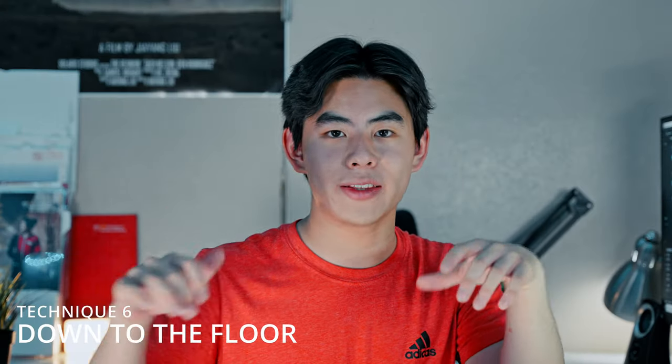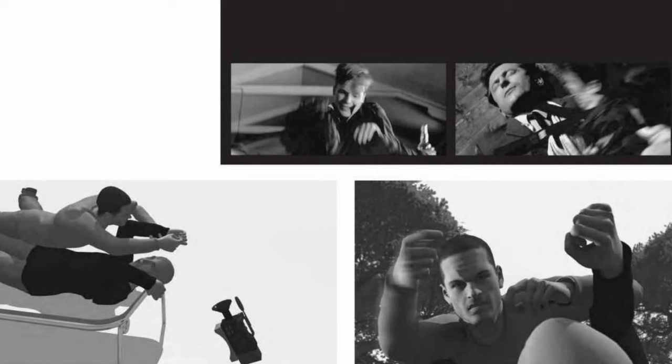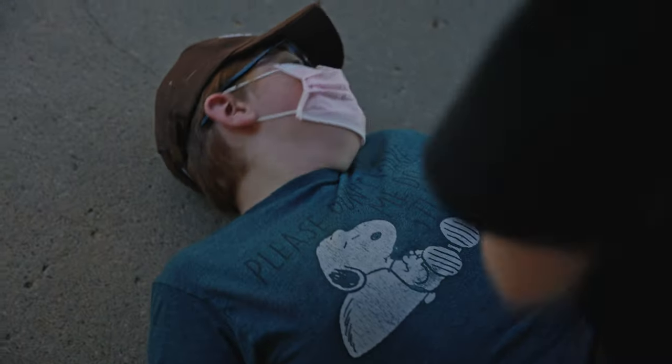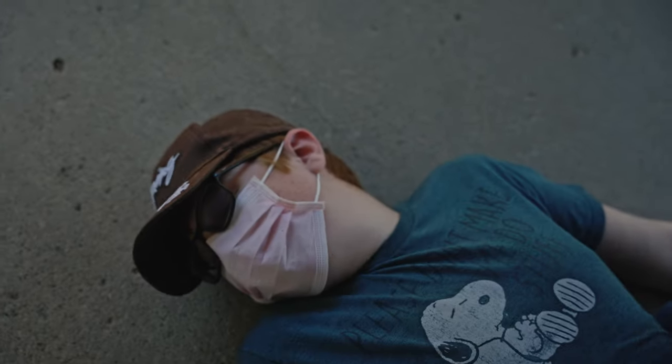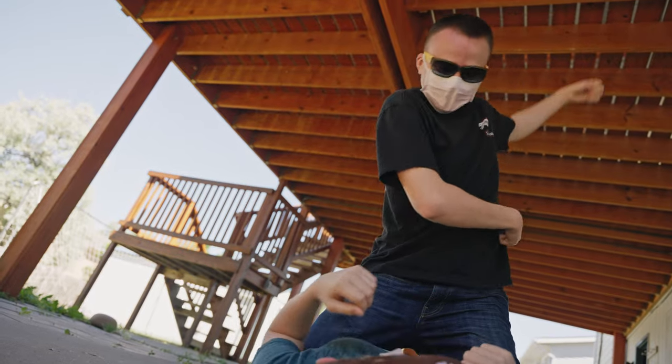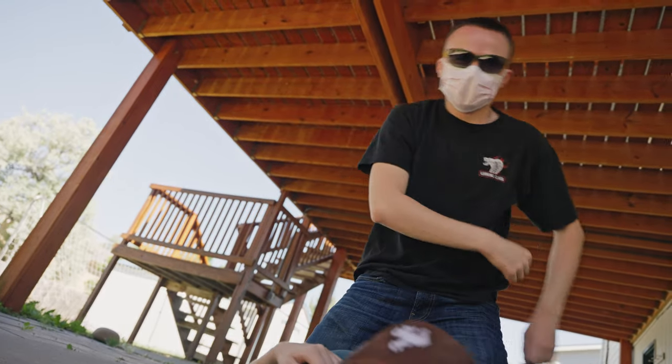Number six: once actors end up on the ground, use two over-the-shoulder shots — one to see the guy on top and one to see the guy on the bottom — showing a clear power dynamic. Filming the guy on the ground is easy, but filming the guy on top is harder since you'll be so low. A solution is to put your actors on a platform so you can maintain the same distance for both shots, using the same lens. This adds intimacy and shows how personal the confrontation is.